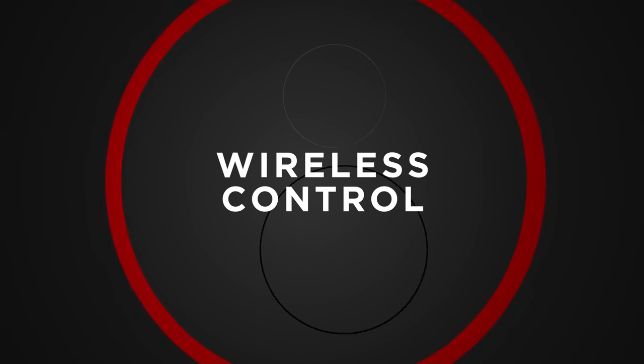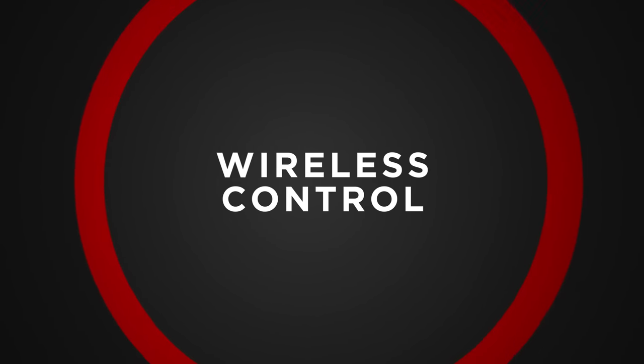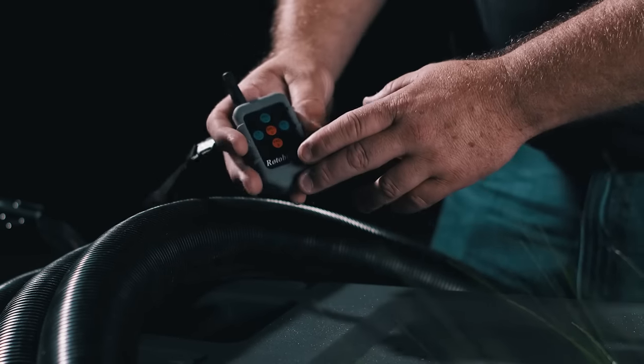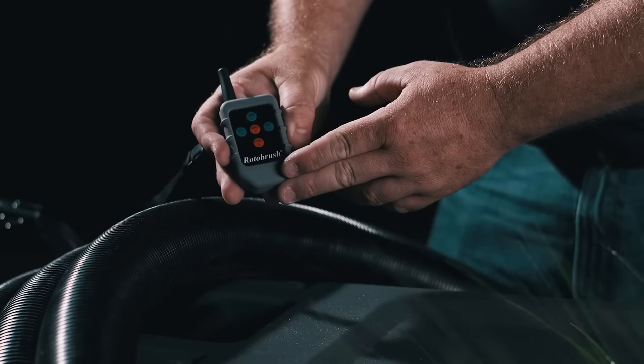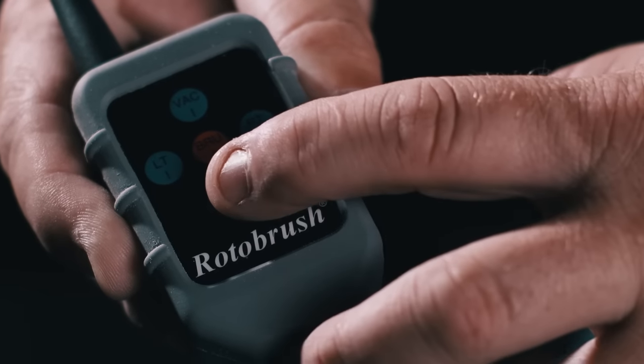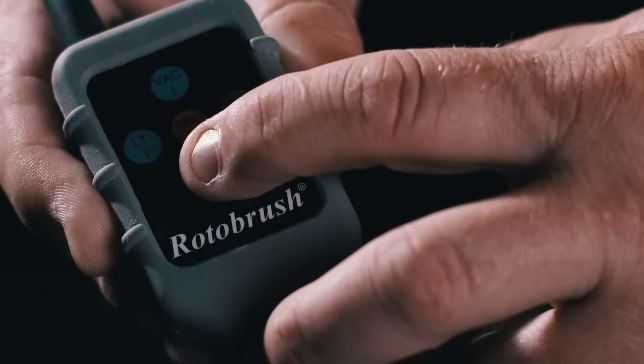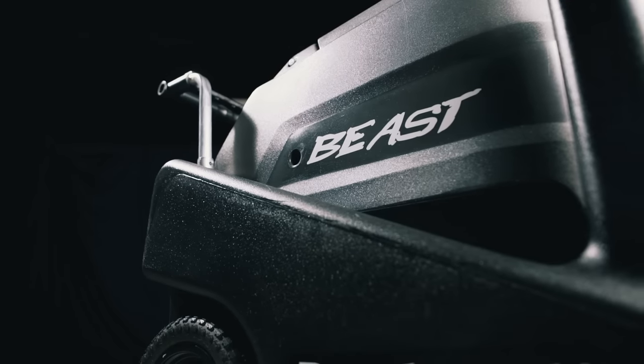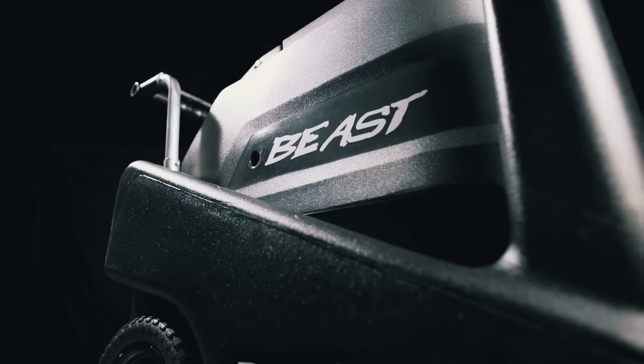No more searching for that elusive power switch, since it's equipped with a cordless wireless control that can be attached to a belt loop or on a lanyard. We realize that in tight quarters you need all the room you can to effectively operate, and our machine is designed with the ultimate convenience to its operators.